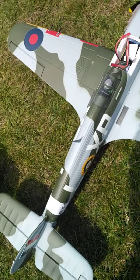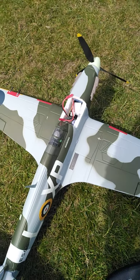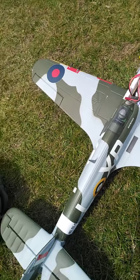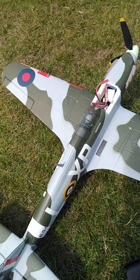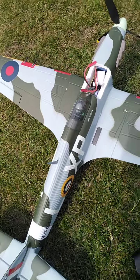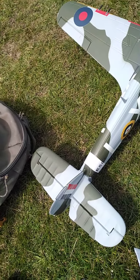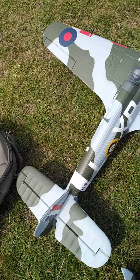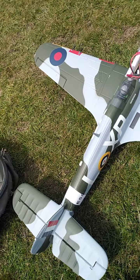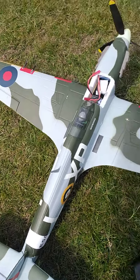Follow-up video. This thing goes like a bat out of hell. The only reason I had to give it the beans everywhere — ailerons on authority absolutely nothing whatsoever. The only reason I was able to make the turns was with a rudder.